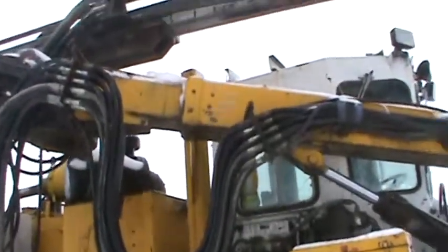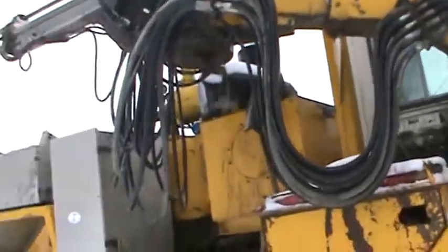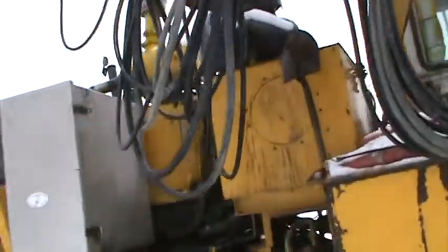Yeah, nice unit. These are really good for multiple road headings, quick roading time. Not so good on wood punch. Rubber tires aren't so good, but here we are.